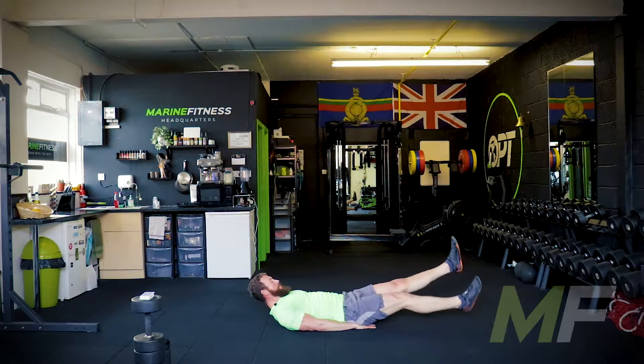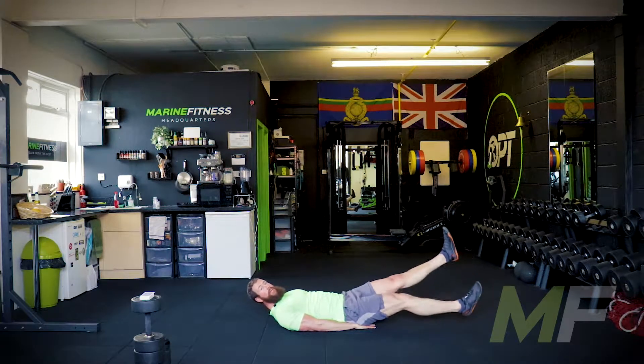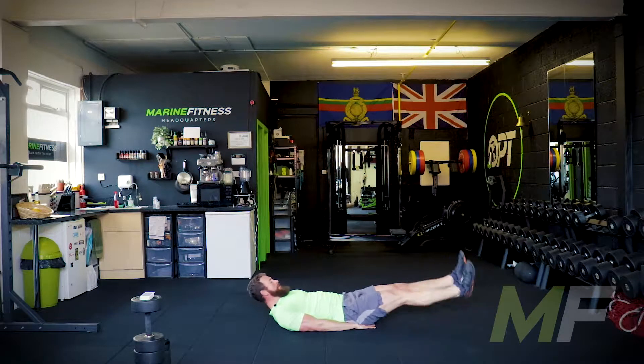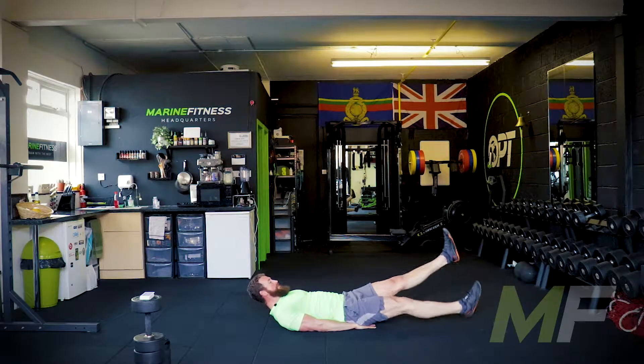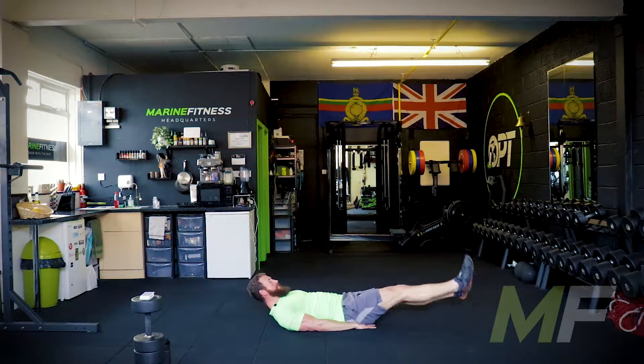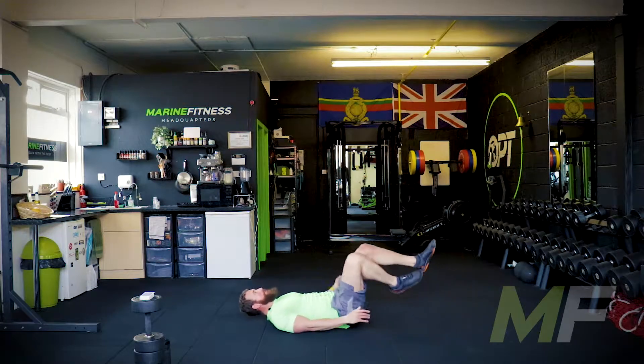Good, we've got 15 seconds left. The flutters: your legs are straight, you're moving from the hip, and all you're doing is going the length of your foot — heel to toe, heel to toe. That's it. Little flutters. Straight legs always. Good, and on your feet. Let's go.